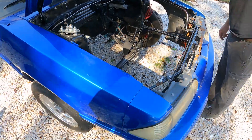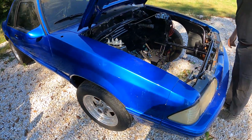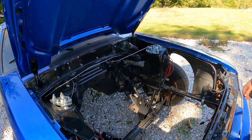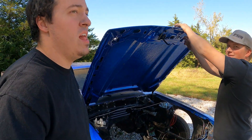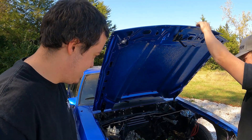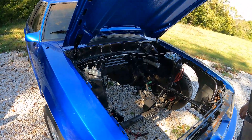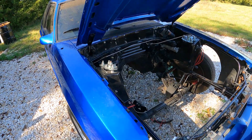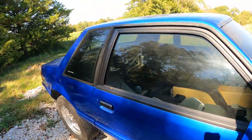Yeah, relatively clean car — should be fun to do a budget build, an actual budget build. The original post I made for the shop car was supposed to be a budget build to show what you can do, but we went way past that. So this is actually going to be a budget build — something to do this winter while the shop car sits, unless we can find some testing spots for the shop car.